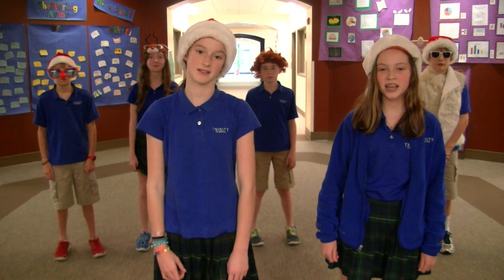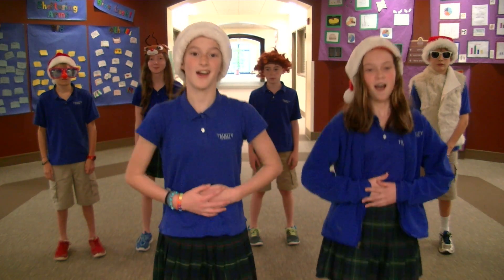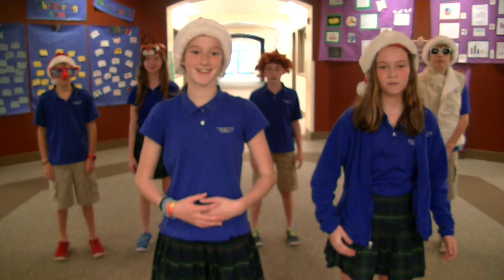We'll start off our workout with 10 Santa Squats. They go like this. Ho, ho, ho! Ready?